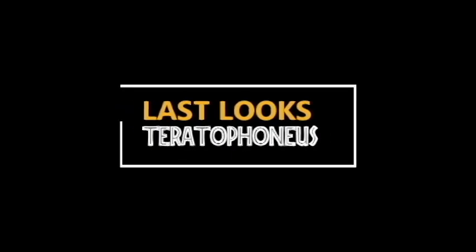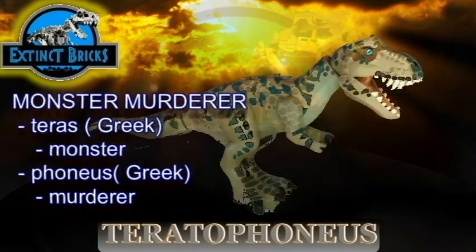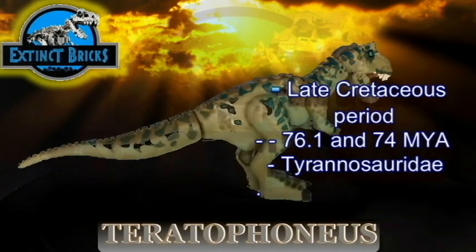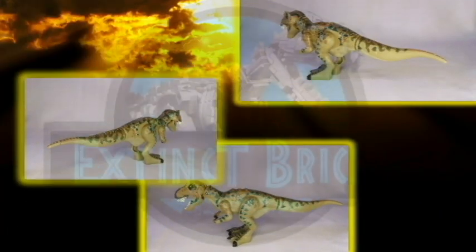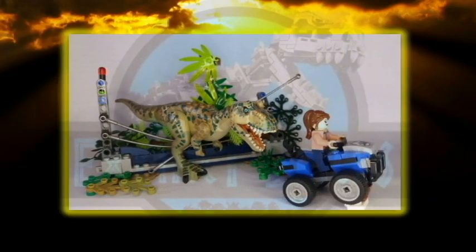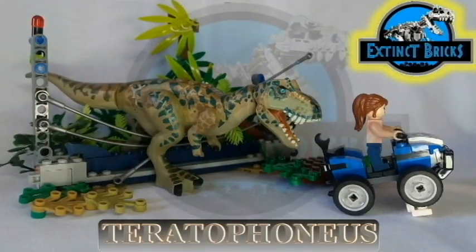It's almost the end of the video so it's time for us to have some last looks at the Teratophonius. The Teratophonius actually came from two Greek words — 'teres' meaning monster and 'phonius' meaning murderer — so it is also known as the Monster Murderer. The Teratophonius lived in the late Cretaceous period around 76.1 to 74 million years ago and is part of the Tyrannosauridae family. It can grow up to a length of 20 feet, a weight of 667 kilograms, and a height of 8.5 feet. Not bad! That's it for the video on the Teratophonius — I hope you guys liked it!